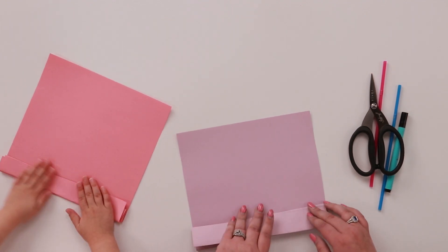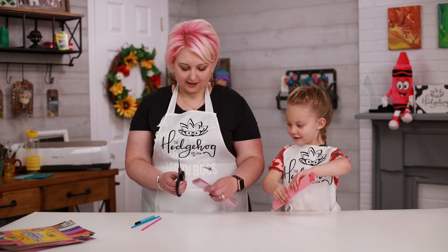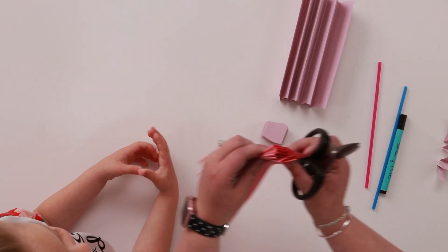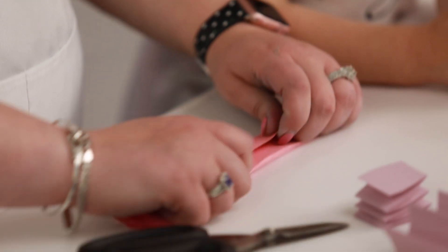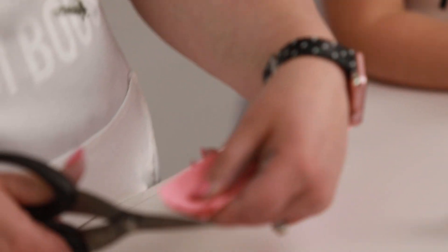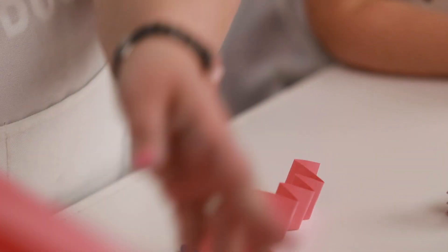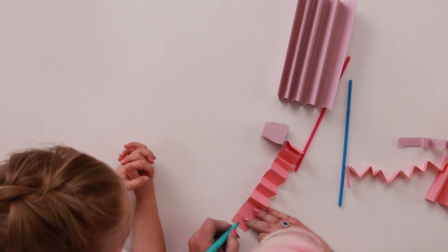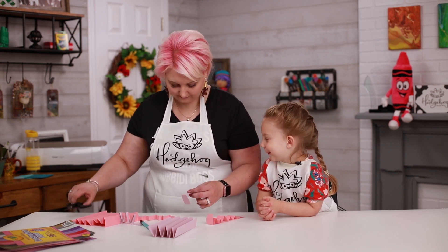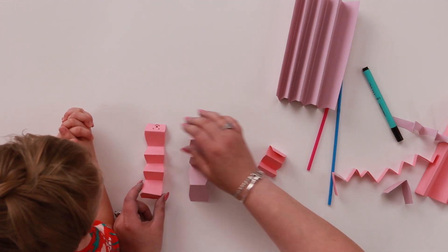Now let me go do some cutting and we're gonna see whose caterpillar wins. So we need to draw a little face on our caterpillar, and we don't want them to be too long. We want them to end so that you have a little bit of an up at the end, like this. They're about the same length.